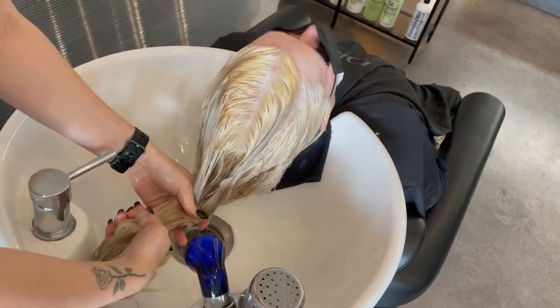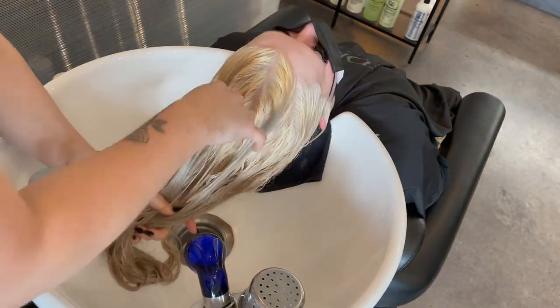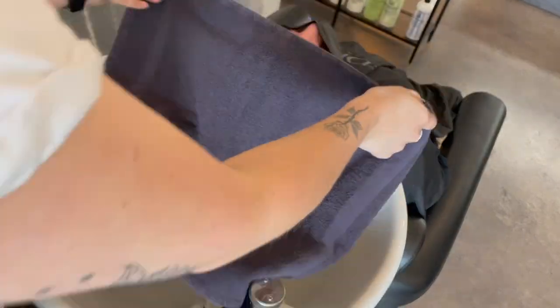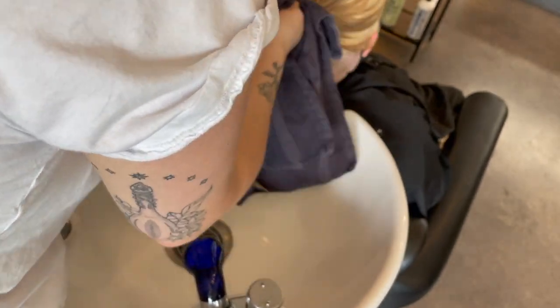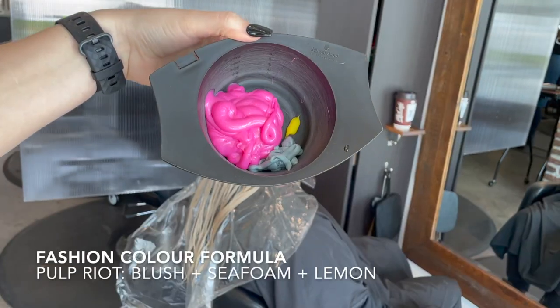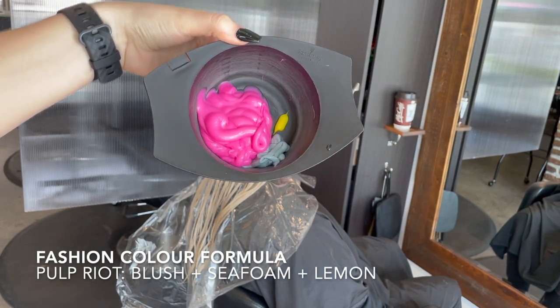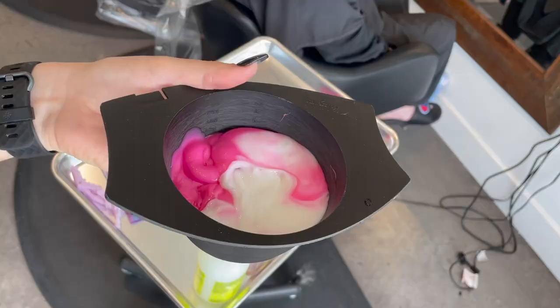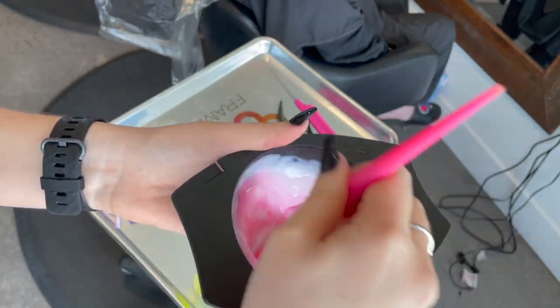I'm not going to pre-tone her today because I want the little bit of underlying yellow in her hair to help hold the pink into her hair. I don't want to make her a cool pink — I want to make her a warm pink. Today my color mixture is this ratio here. I didn't really measure, but the pink is Blush, the green is Sea Foam, and the yellow is Lemon — and they're all from Pulp Riot.